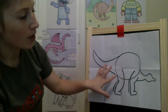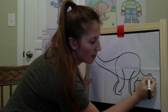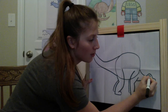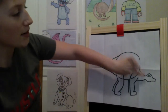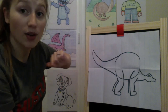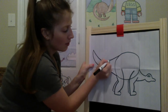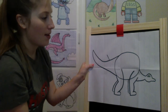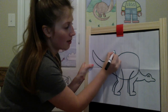Now that we have most of his body, we're going to give him an eye — almost like a sideways uppercase D, and then a little circle inside. There's his eye. Around his back he has spikes, so we're going to add some lines to know where our spikes should go. Starting here on his tail, I'm going to give a little spike up, then move over a little bit closer to his body on his tail and give another spike up.